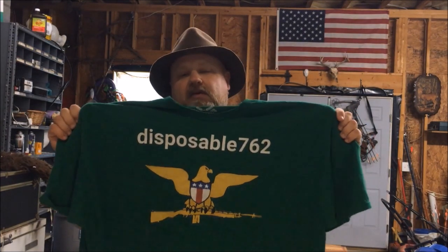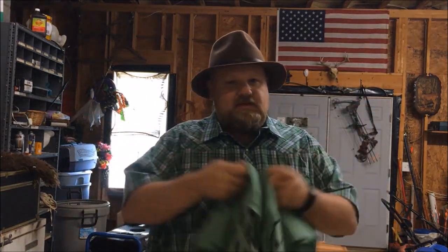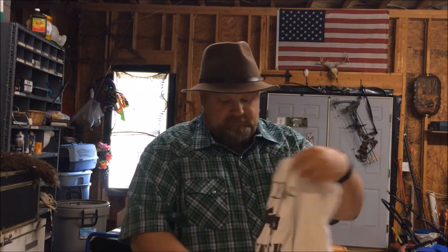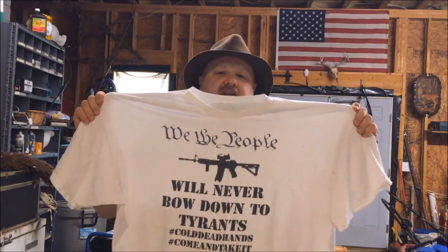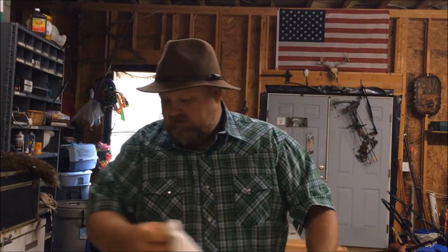Just before the video starts I'd like to promote my new t-shirt store at tpublic.com. If you go to the search bar and type in Disposable762, you'll be able to find my t-shirt designs there. I appreciate the business, I appreciate y'all watching these videos, I appreciate y'all subscribing, and I'd really like to sell y'all some t-shirts, phone cases, stickers, whatever the case may be. You can select your different colors — you don't have to get these colors, you can get whatever color you want — and sizes, including women's sizes. These are just a couple of examples of my t-shirts. I appreciate your business, watching the videos, and your support.